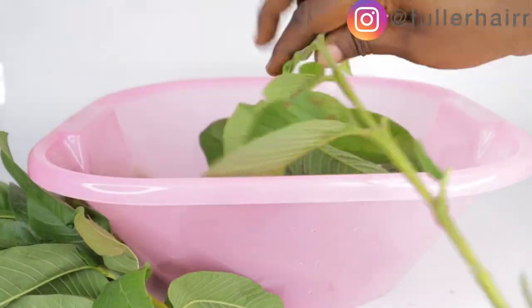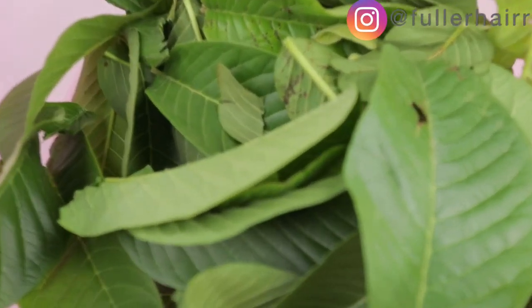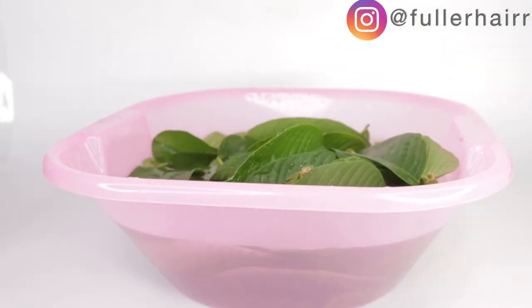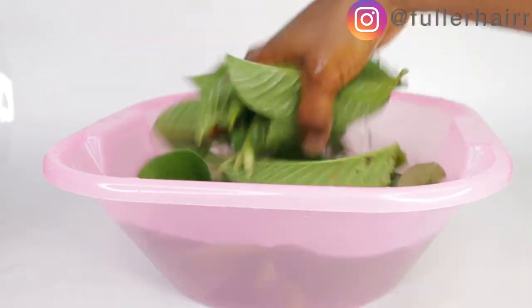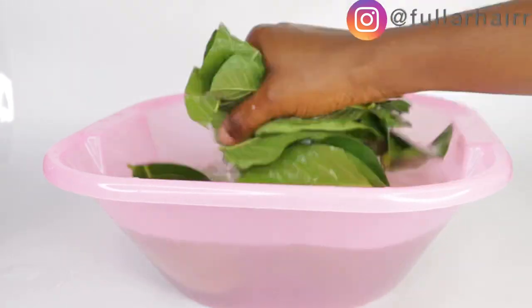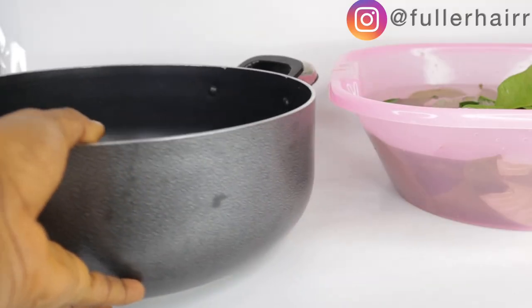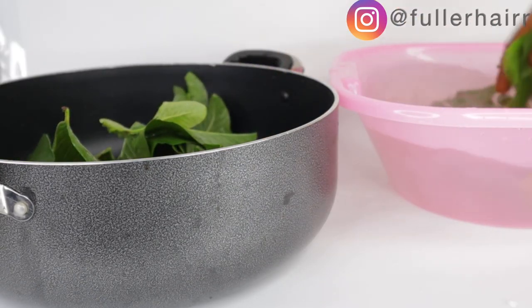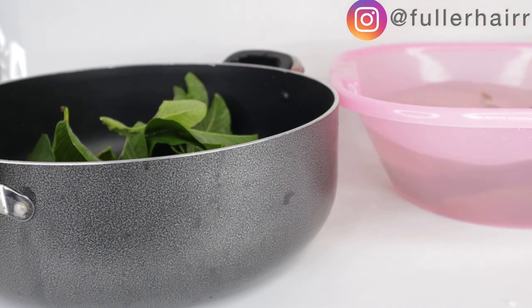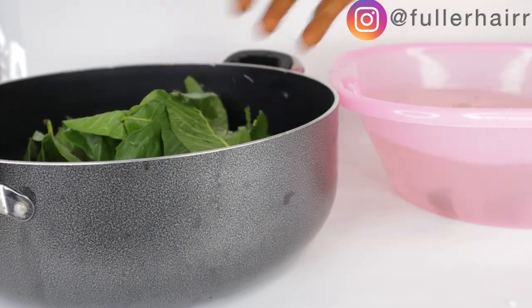For this I'm going to be using three stalks of guava leaves, which I'm plucking into a clean bowl. After plucking, I pour water into it to wash and remove all the dirt and impurities. After washing the leaves two to three times, I transferred them into my clean pot and then proceeded to the next ingredient. Our hair is an organic material — it needs nourishment the same way we consume food to revitalize our body.